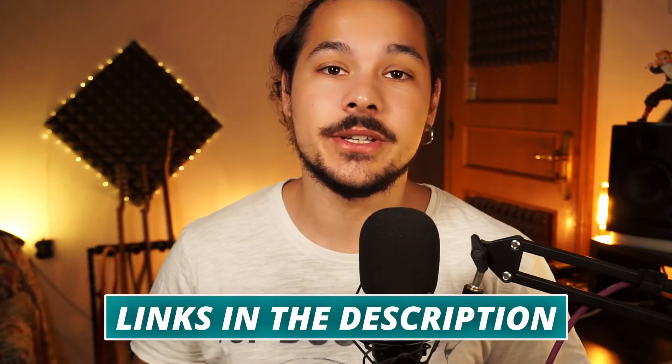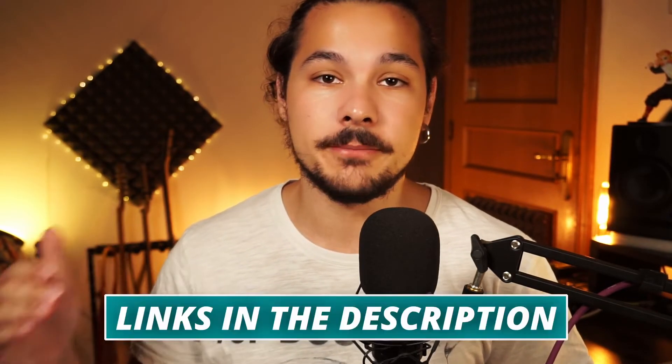A huge thank you goes to Lorenz at LPD Pedals for sending over the Lucent Overdrive and making today's video possible. Your support seriously means a lot. If you guys have liked what you've seen and heard, all the links to the LPD Pedals website and social media pages are down in the description below, so please go show them some support and test out their pedals if you can.